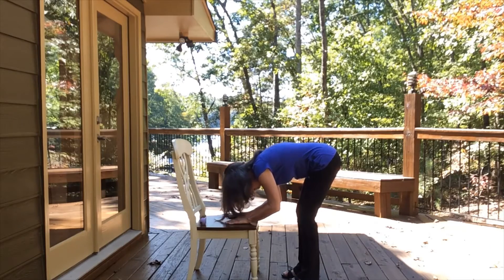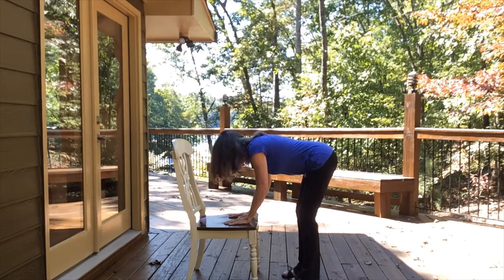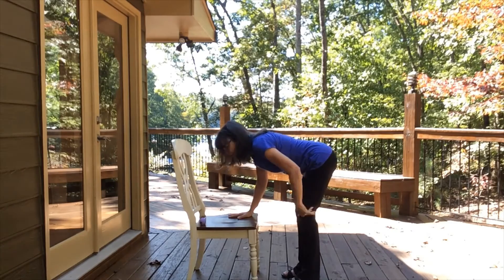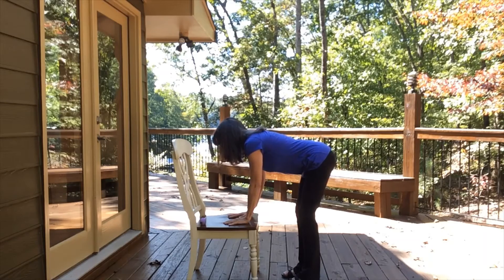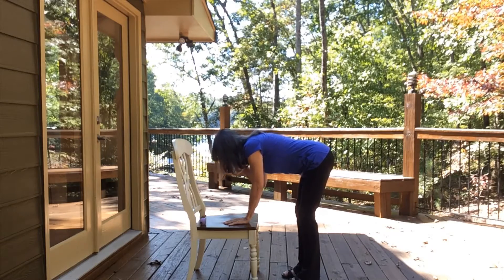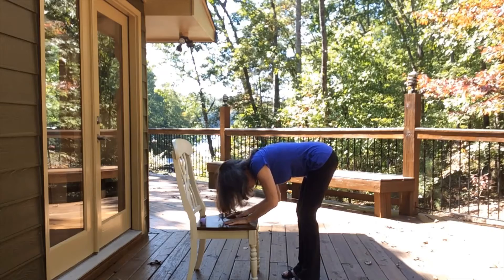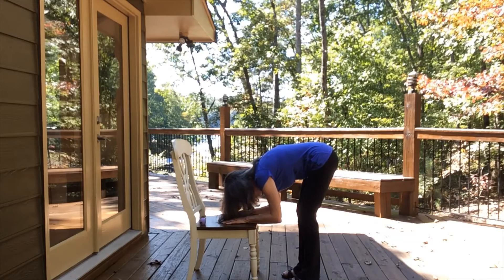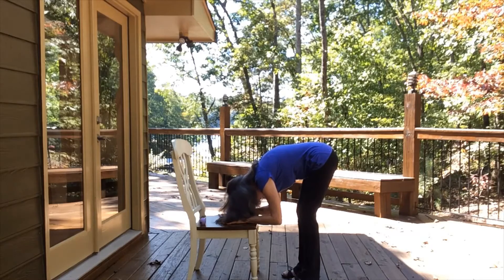And then on an inhale, press with your hands and lift halfway up. See if you can get that back nice and flat — the knees are still bent. So you inhale into a half lift, and then exhale back into your relaxed forward fold. Couple of breaths in the forward fold. If you can, relax that head and neck — maybe even shake your head a little bit like you're saying no or yes. Be sure to keep the knees bent.